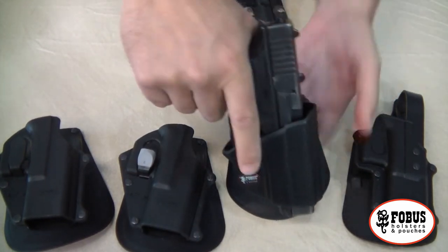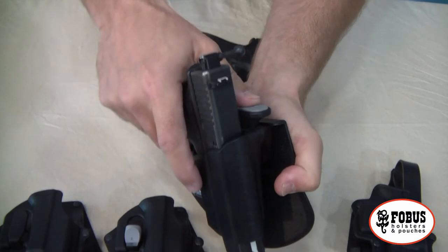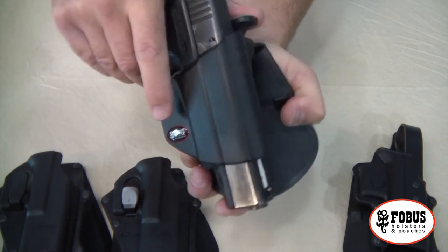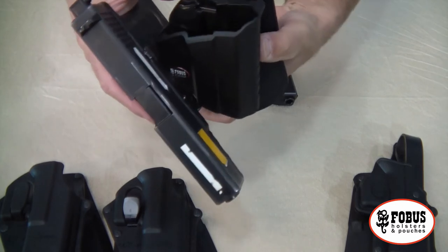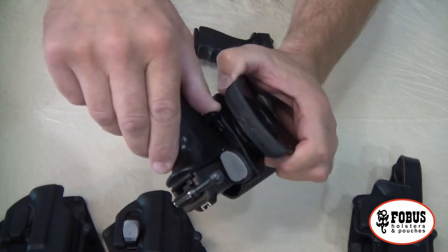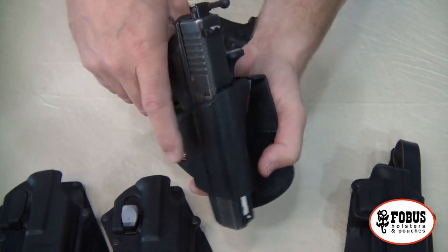We've got this new one that allows you to push like that to relieve the tension. And for those that prefer, there's a thumb retention where you push with your thumb to release the pistol from within the holster. There's also a second level of retention which allows you to lock the pistol in place so it cannot be removed without unlocking.